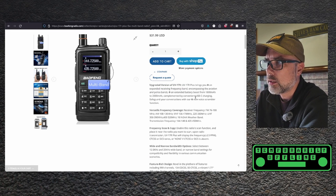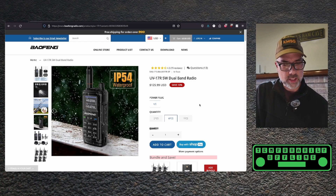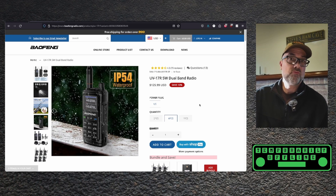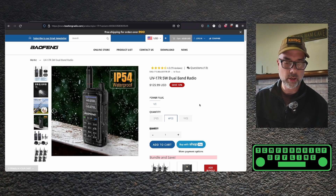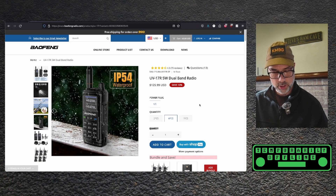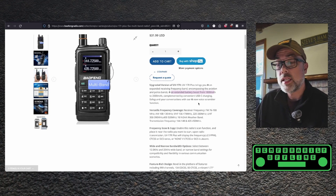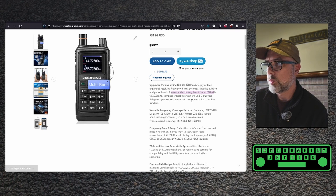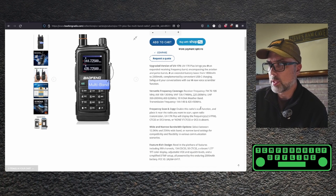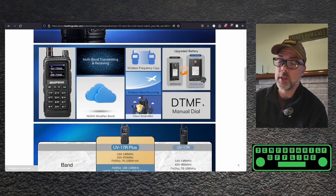Getting back to the top of the page — there's an extended battery boost from 1800 to 2500 milliamp hours. The original UV-17 has an 1800 milliamp hour battery, confirmed. It also has USB-C charging, which we already showed. There's a new voice scrambler function — that's kind of illegal unless it's just encoded somehow. You'd need two radios that both understand how to scramble and unscramble, and I only have one, so we'll just be able to hear that it's scrambled.